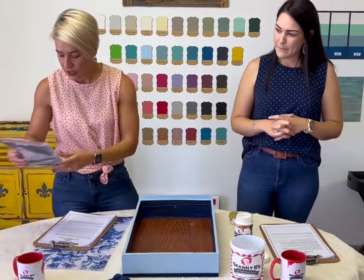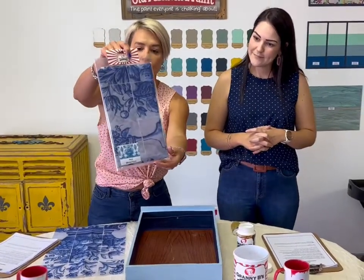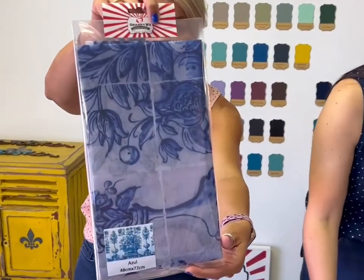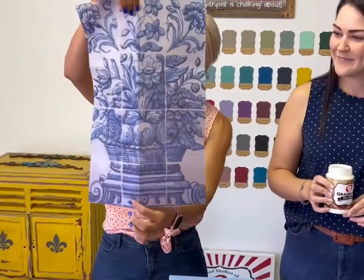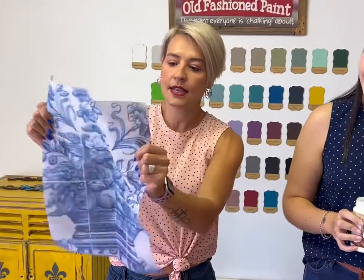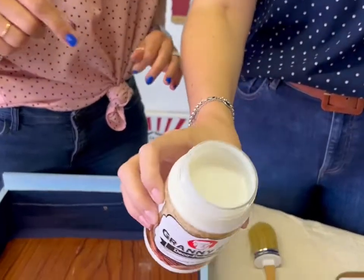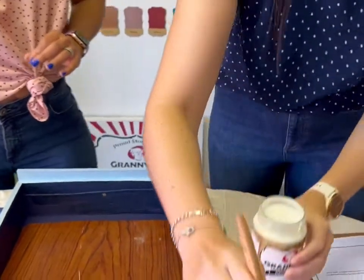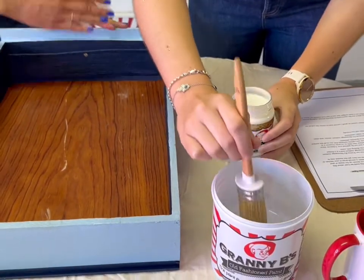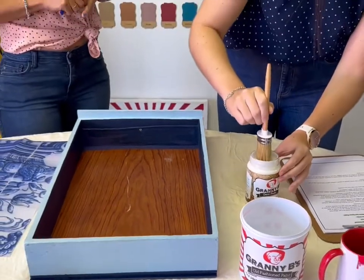We are going to be using today our Granny Bees decoupage tissue paper, the Azul design — just to show you what it looks like. We've already cut it out so we don't have any blunders on our video. Our tissue paper is nice and thick, doesn't tear easily, and is easy to use. We are going to be using our decoupage medium — it comes in 400ml. You can see it's nice and thick in consistency. It's water-based, so if it's too thick for you, you can thin it down with water. Roxy is going to wet her brush and then we're just going to give it a layer on the inside, and then we're going to apply our decoupage Azul tissue paper.